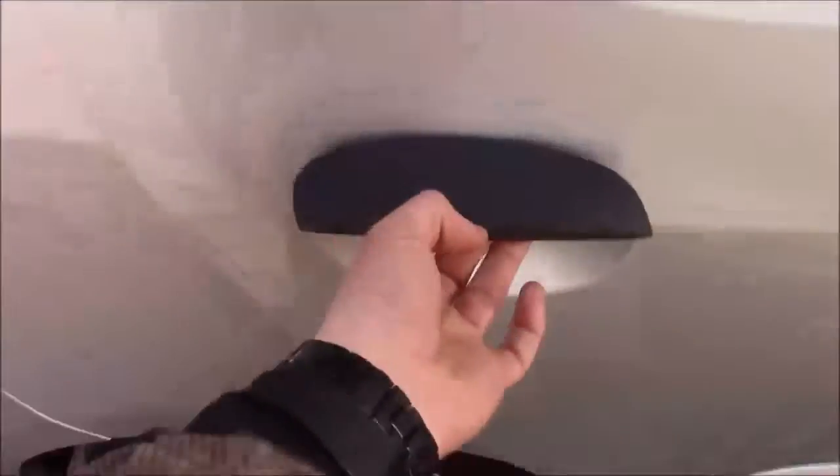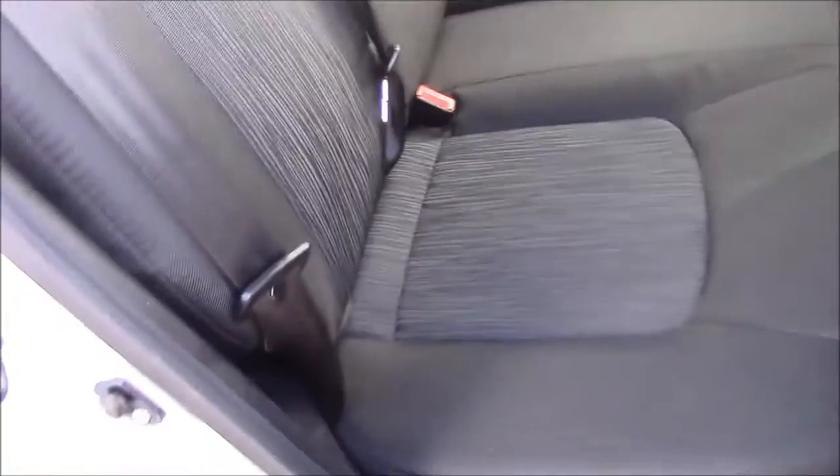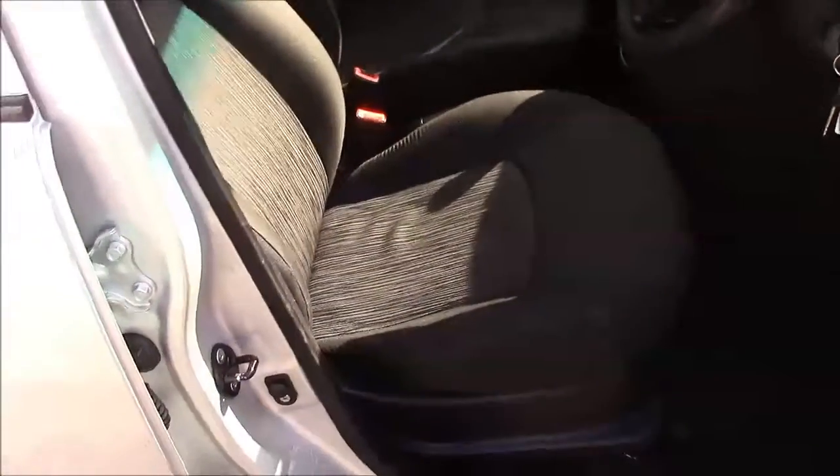Heading into the rear of the vehicle, we have a cloth interior running right the way throughout. There is a height-adjustable driver's seat, and on each front door you'll find manual mirror adjustments.